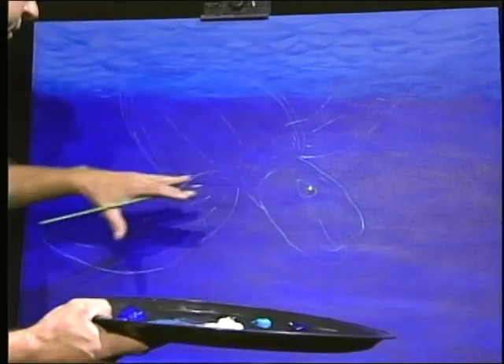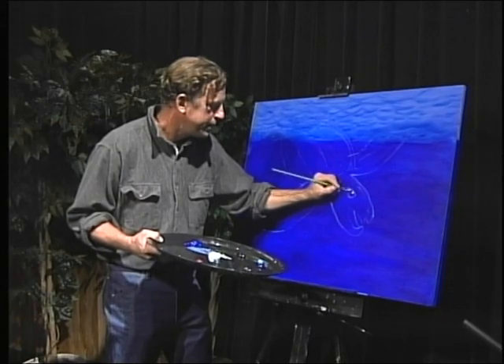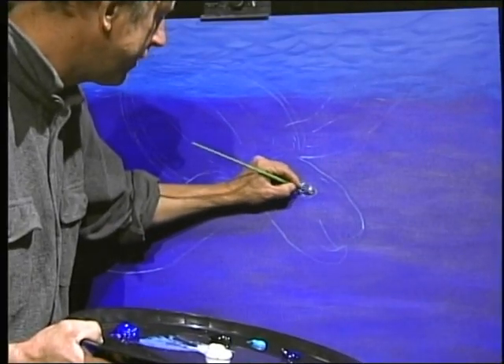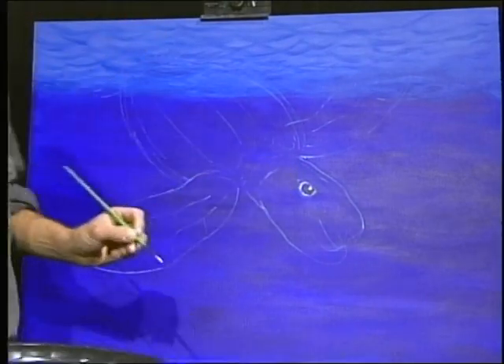If I can, right in the beginning, get the feel for the expression of the animal, that helps me continue on with the whole piece.